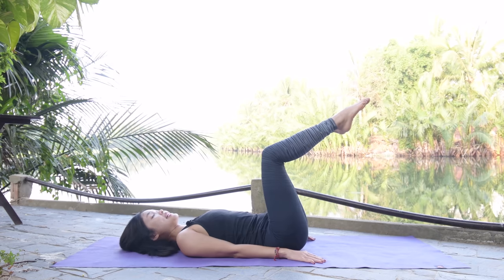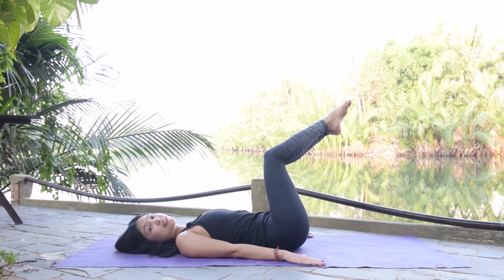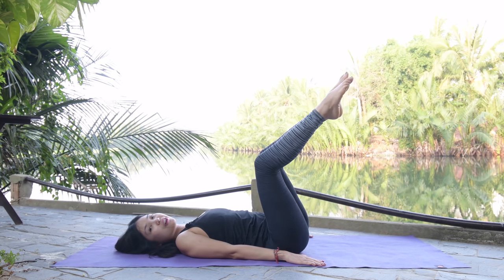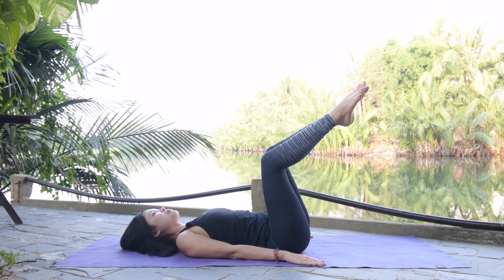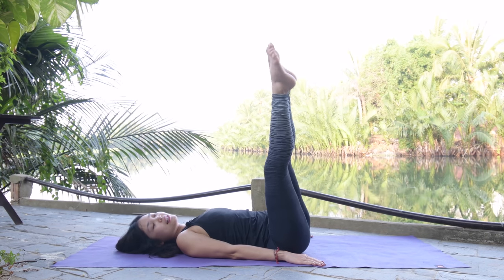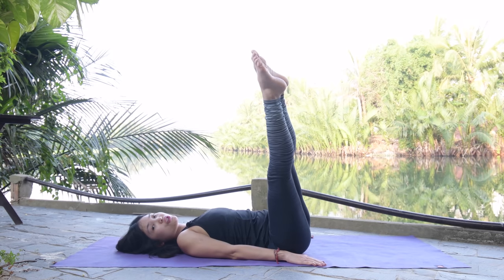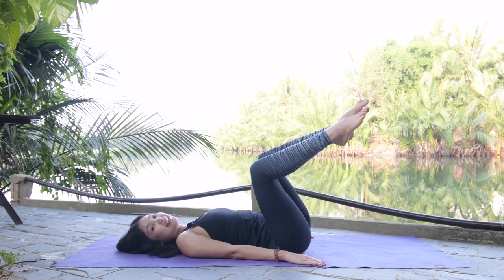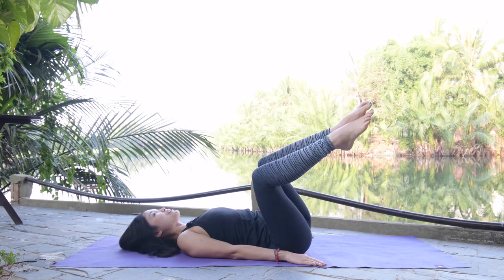Keep your legs at 90-90 and inhale, open your arms 45 degrees. When you inhale, slowly bring your legs to your left and lengthen, come back. To the other side, lengthen, come back — engage your core as much as possible. Five more times with your own breath: inhale lengthen, exhale come back. The closer your legs are to the center line, the easier the movement is. If you want more challenge, bring your legs a little further, but make sure you engage your core to support your lower back.